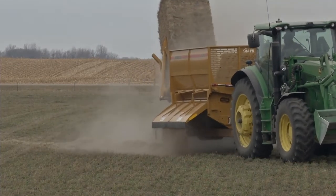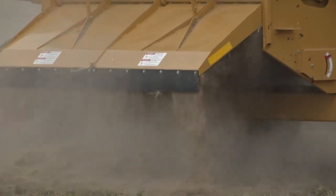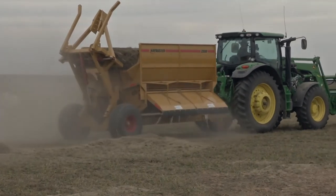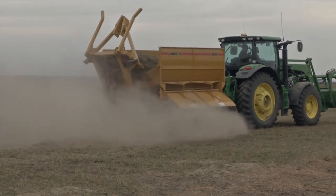Processing with the 2800 Bale Buster is the best choice for your livestock, making the hay more palatable by removing mold and dust, and creating the most even spread of straw for bedding or erosion control applications. All of this improves your bottom line.